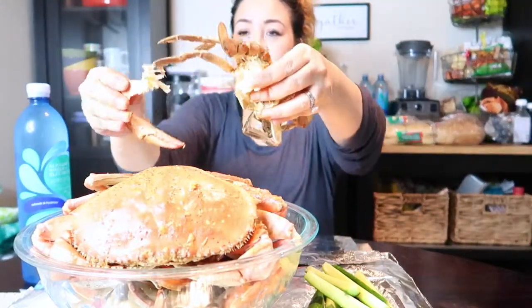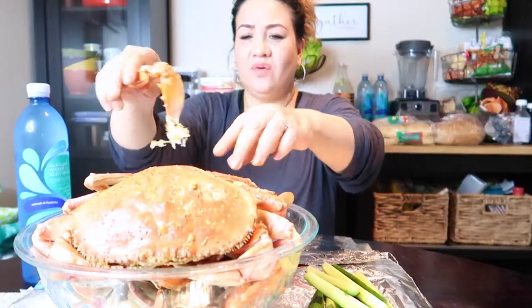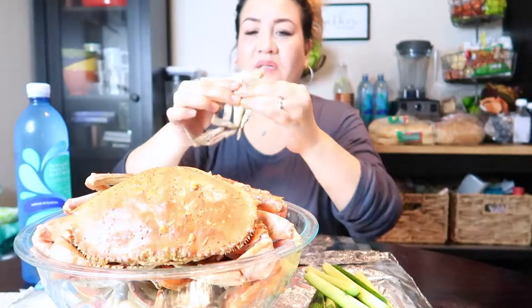That's another one of those blue crabs. I don't usually bother with the claws because they're so hard — yeah, like these. Gotta be careful though.